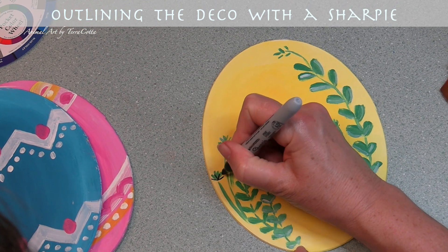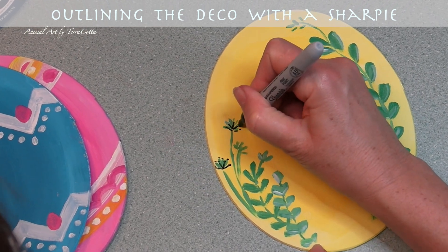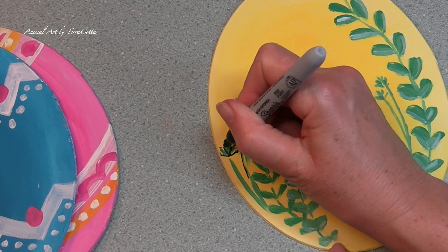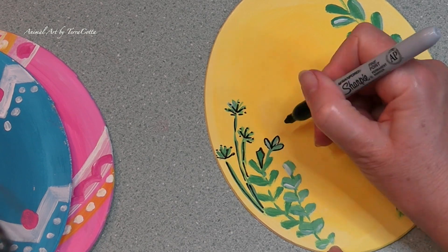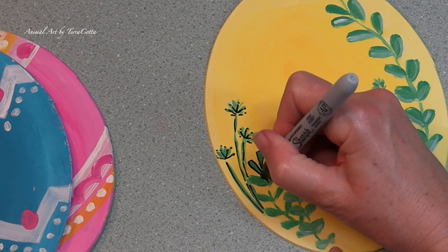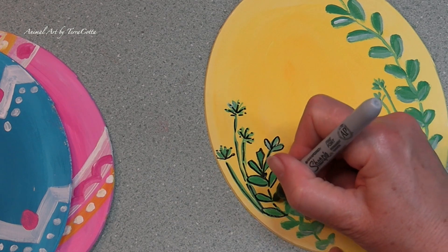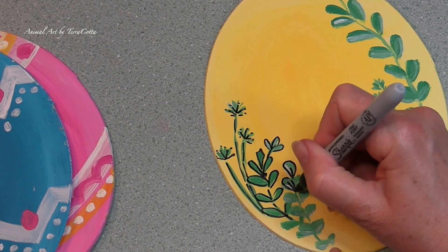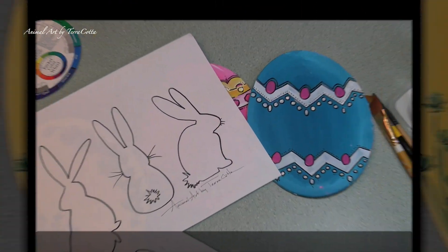Okay guys we are back. Our eggs have been completely decorated with very simple designs and they're completely dry, so we are ready for the next layer. This layer is going to be to add some bold color, and I'm going to use a black Sharpie marker. I'm going to take my Sharpie and outline each of those leaves on the foliage, or the polka dots, or along some of the lines or the zigzags, just to create some dark contrast.